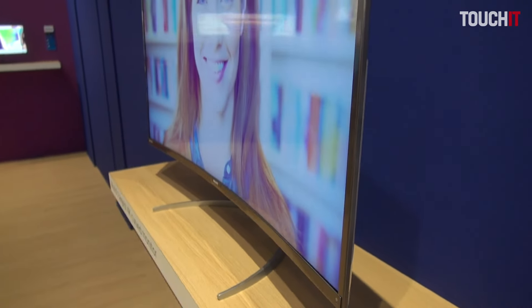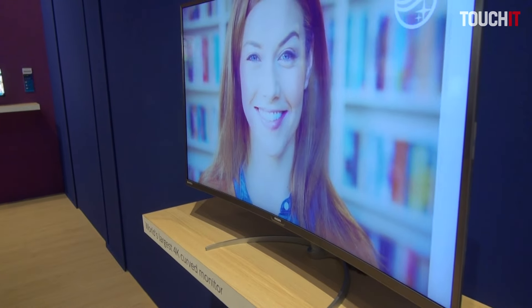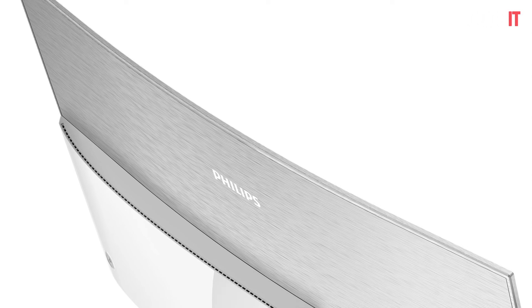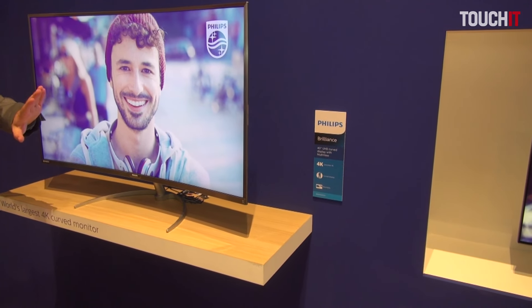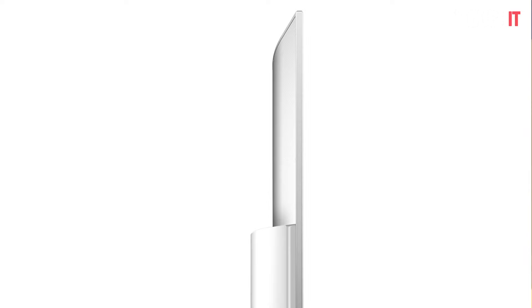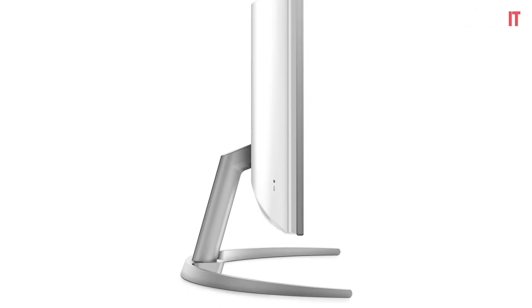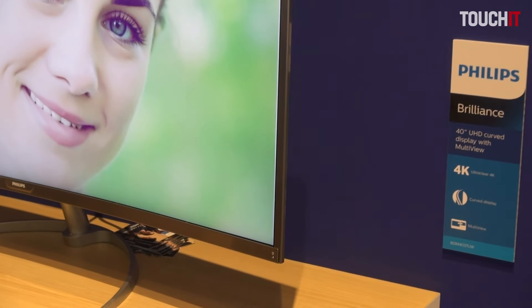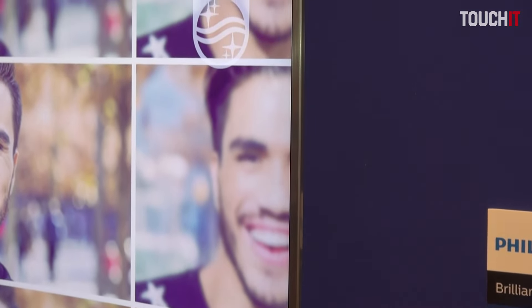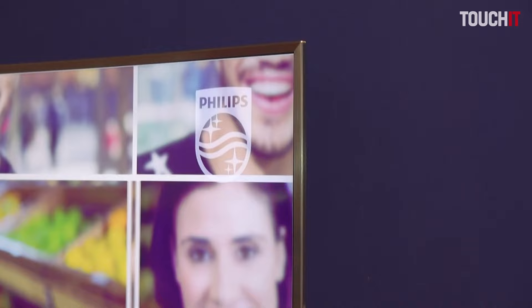Those flat monitors were a huge success in Europe, and we decided to move on a little bit, making it more consumer-oriented. It's slightly curved with a 3000R radius, so it's a compromise — you can use it as a monitor or as a TV replacement. This radius will not spoil the quality of your picture. It's a VA panel with 4K resolution.